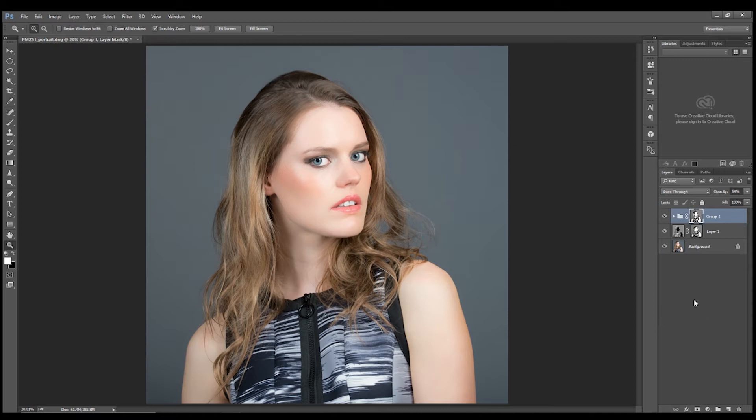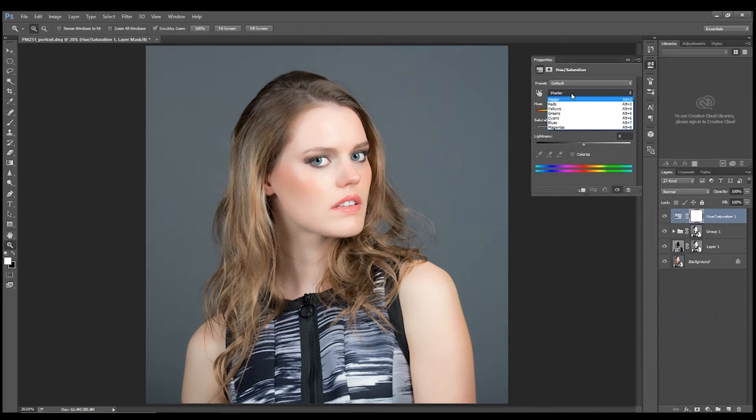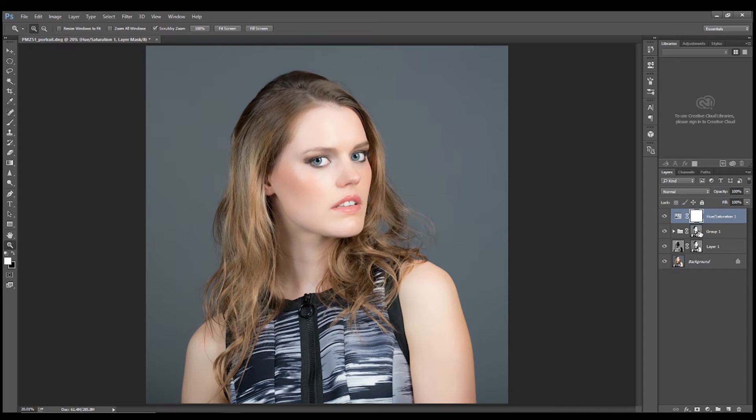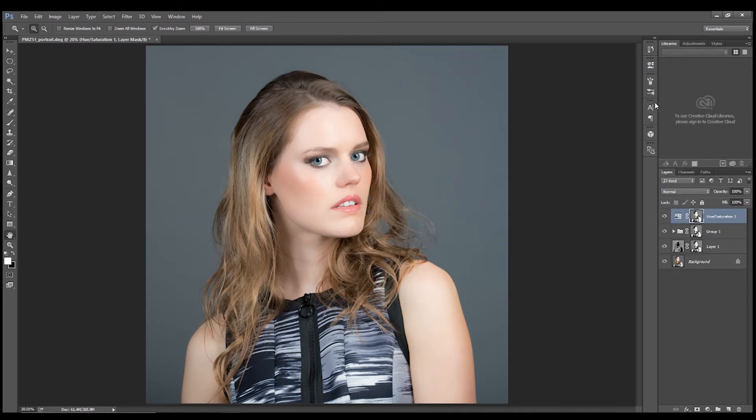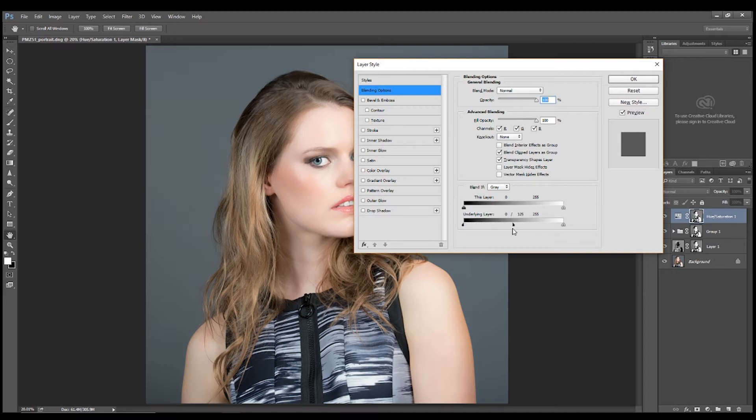Now we might want to play around a little bit with skin tone. Come down to a new adjustment layer and go to Hue and Saturation. We can choose our different primary and secondary colors — we'll go with the reds and just bring down the red a little, then with the yellows increase the saturation a bit but not too much — bring it back to slightly warmer. Then hold Alt and copy the mask down. In blending options, in the underlying layer, hold Alt, click on the arrow, and bring it up to around half. Click OK.